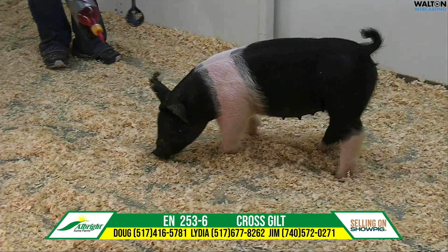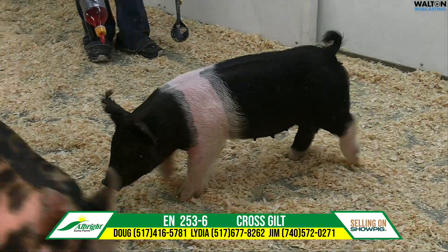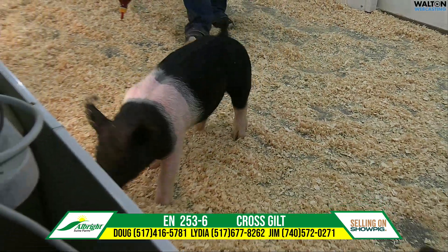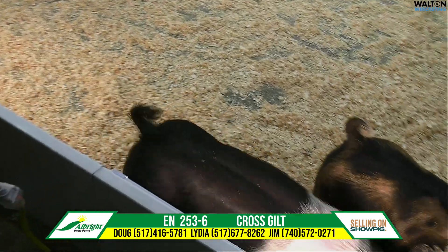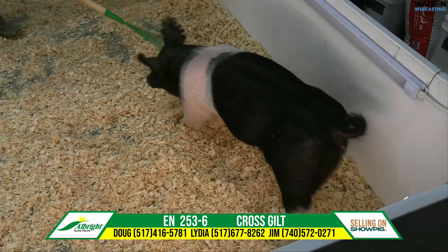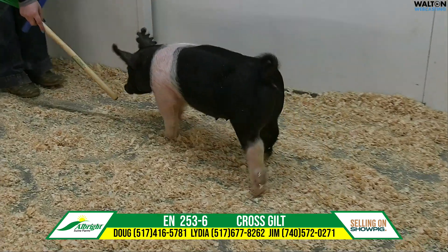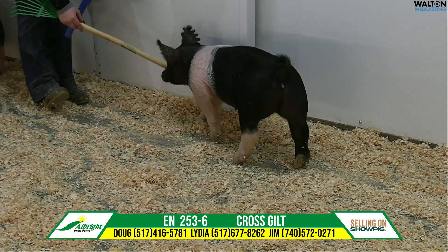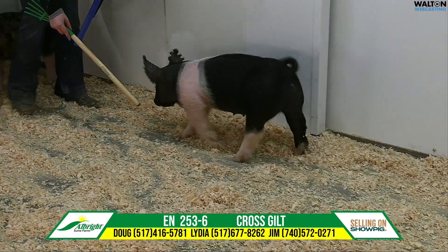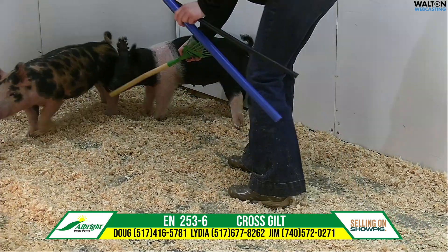253-6 is a Power Play gilt that goes back to a good half-blood sow that makes very good feedable pigs. This one probably has a little more extras than maybe her sisters do — her proportions, her hair, her features. She's a market hog breeding gilt you kind of just keep going on. The size to her rear leg and there are pieces I think are quite elite on that one.